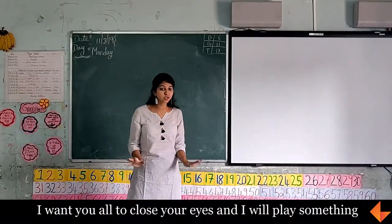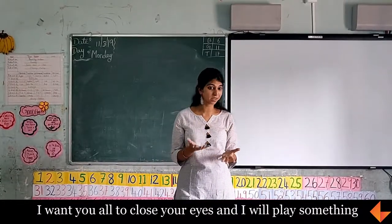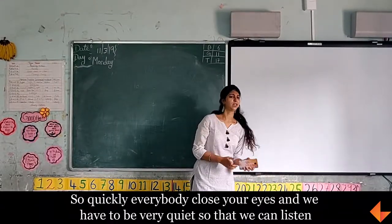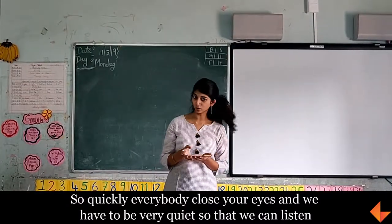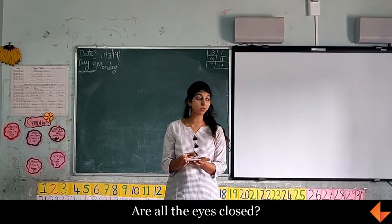I want you all to close your eyes, and I am going to play something. When I play, please everybody close your eyes. Close your eyes, and you have to be very quiet so that we can listen. Are all the eyes closed? Very good. Don't open them, only listen.